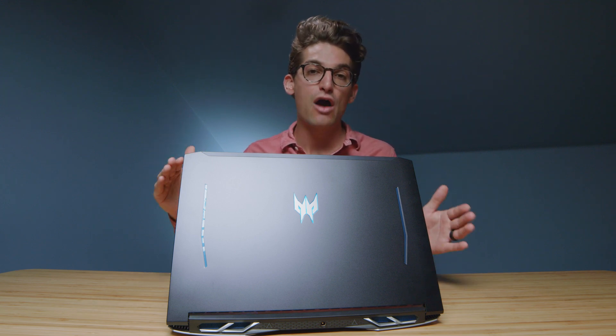Moving on to video editing, you can see the export times coming up on screen now. This laptop performs in line with all the other Intel laptops that I've had on my channel. With Intel QuickSync, Premiere Pro is a fantastic app for these Intel laptops.